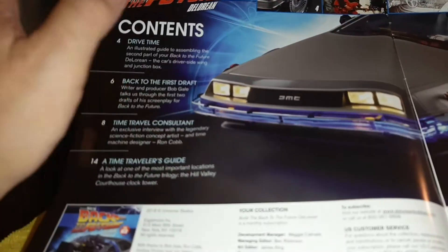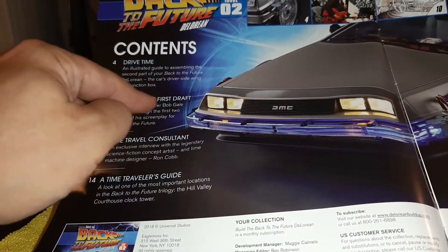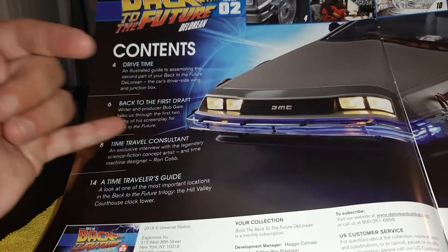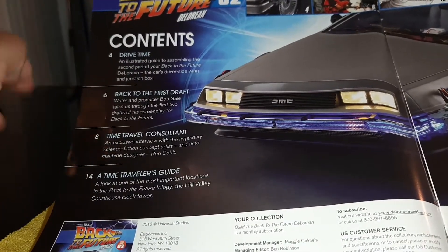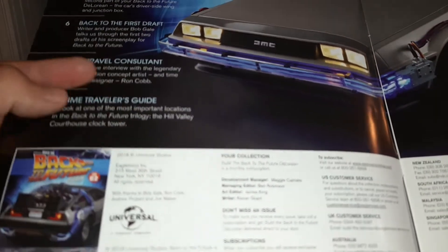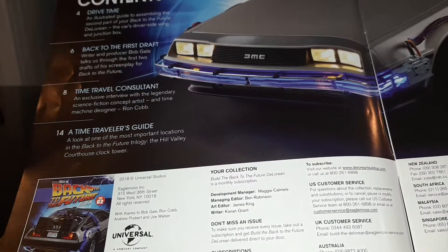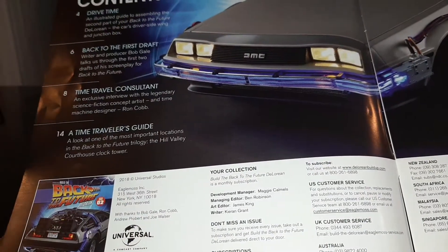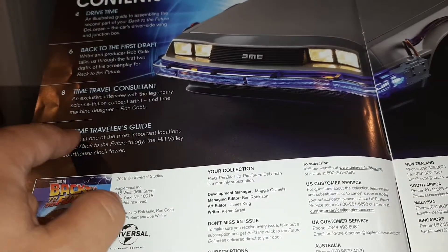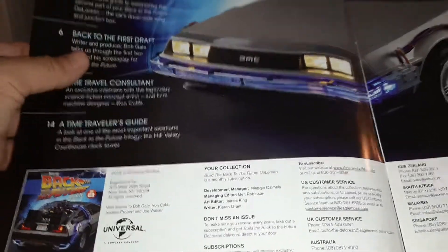In this issue we get the Drive Time, which is the illustrated parts build. We get Back to the First Draft, which is an article about Bob Gale's process in writing the first draft of the screenplay for Back to the Future. We have the Time Traveler Consultant, an article about Ron Cobb and the process he went through creating the original concept art for the Back to the Future DeLorean, and also a Time Traveler's Guide about the famous Hill Valley Courthouse clock tower.